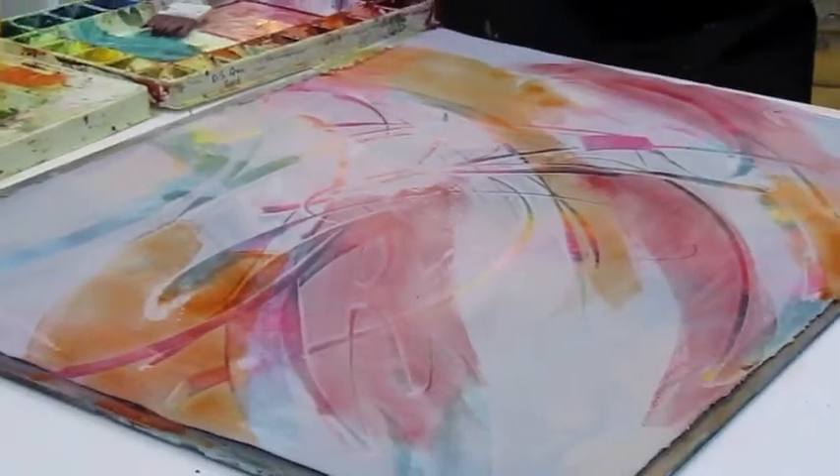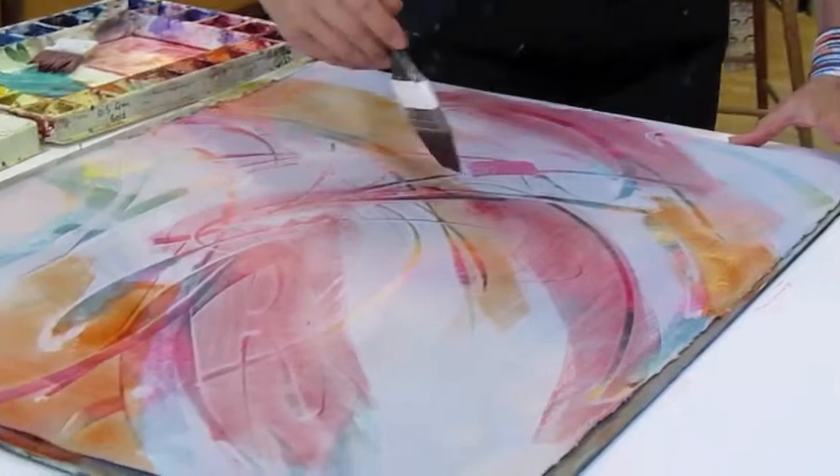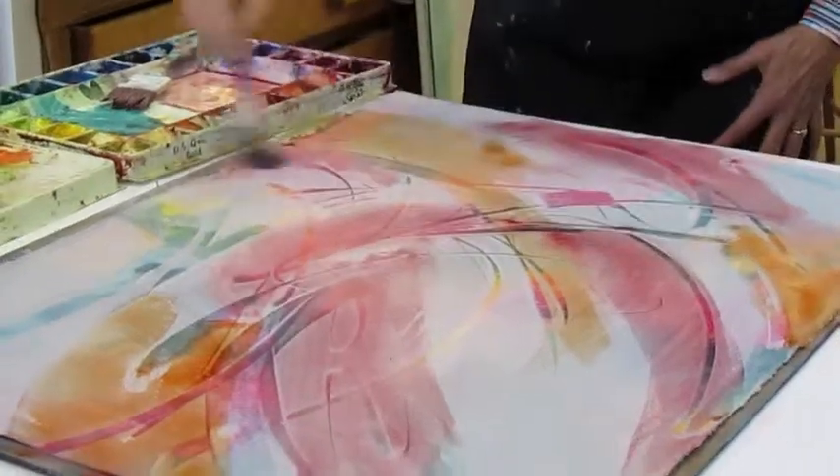Catch that little bit of summer that we have so little of up here. So these mixed colors would be a very nice start to that.